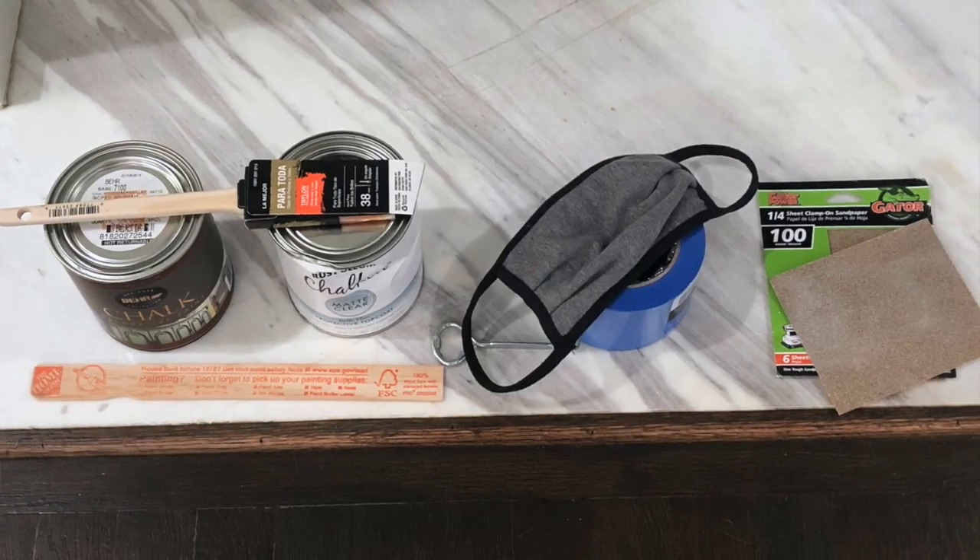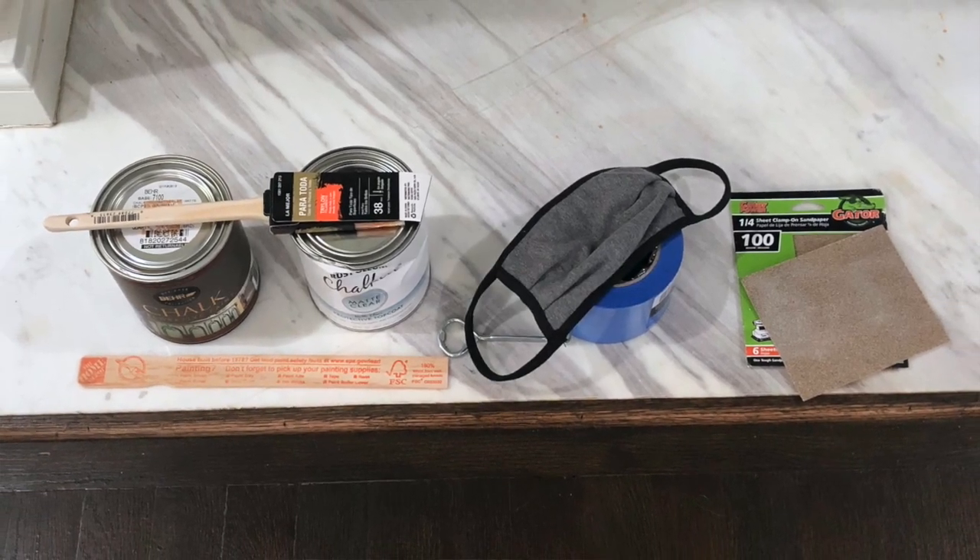Supplies I used: one, paintbrush; two, 100 grit sandpaper; three, Bayer chalk paint; four, chalk top coat sealant; five, mask; six, something to stir; seven, something to open the chalk paint with; and finally, painter's tape.